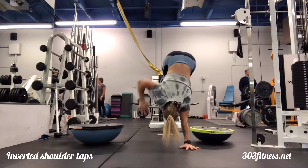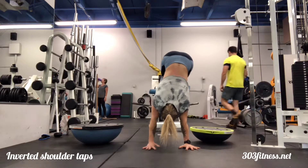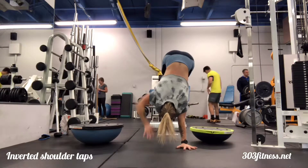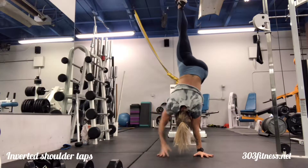Inverted shoulder taps. Place your feet on a bench and bring your hips relatively in line with your shoulders. Keep the core braced as you transfer your weight and try to tap your shoulders.